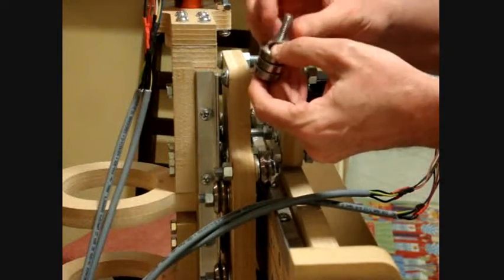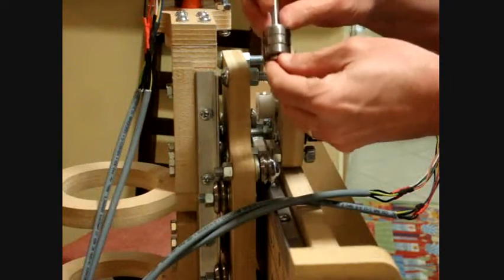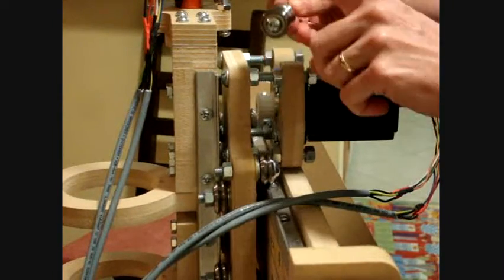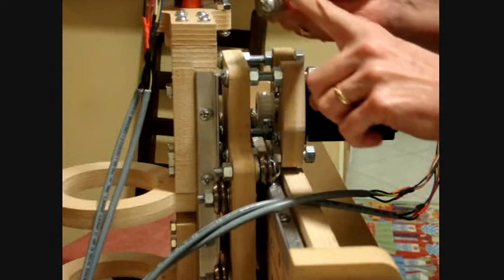The next task is to assemble an idler pulley and install it on the motor mount plate. Use a 5/16-inch screw, add three bearings that have a 5/16-inch inside diameter, and then add one washer.